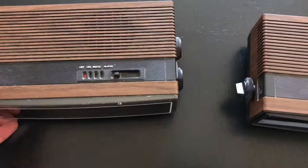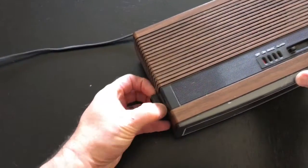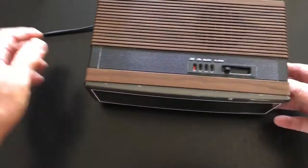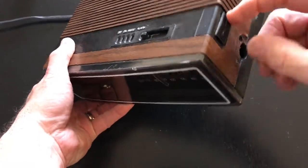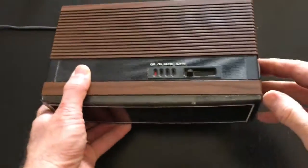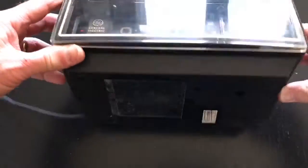Clock number one is going to be our main clock because the cabinet is really good. The other cabinet has two holes drilled on the top and bottom. So we're just going to get the knobs off — it just pries right off — and then get all the screws on the bottom out.